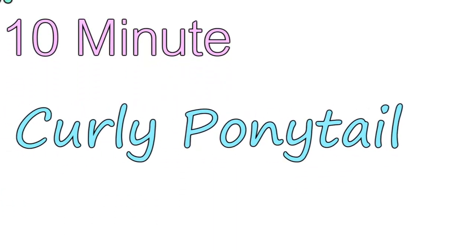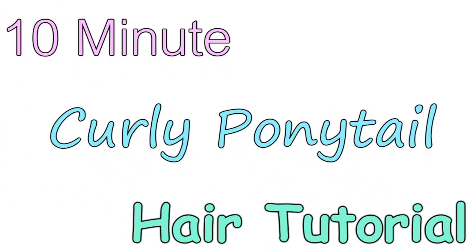Okay everyone, so today I'm going to be doing a 10-minute curly ponytail hair tutorial. Here's just a preview of what it looks like.